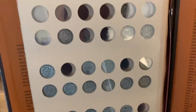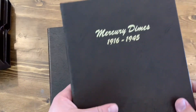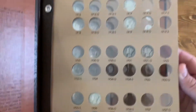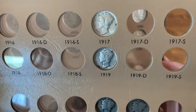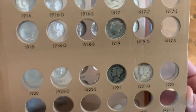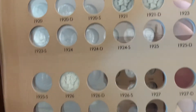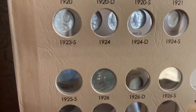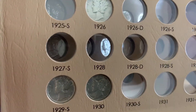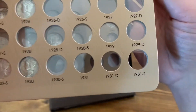Let's get to the Mercury Dimes — excuse me, not the Morgan, the Mercury Dimes. I don't have very much on the first page on this one. I've got 1917, 1919, I've got both 1921s — 1921 and 1921 D. Trying to get a good angle, the lighting in here is terrible. 1926, 1929 S, 1930 S — that's it for that page.